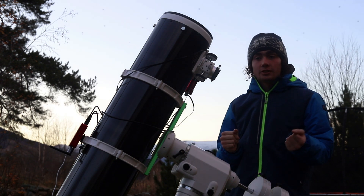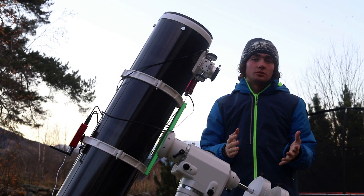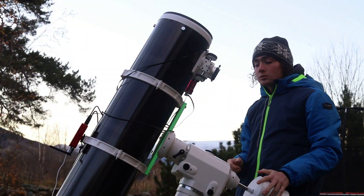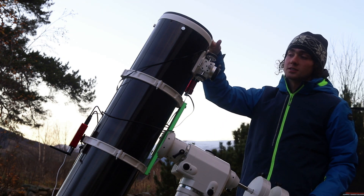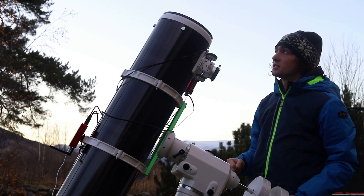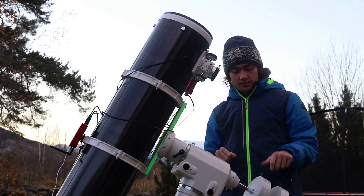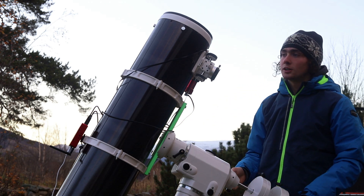Hello! As you can see, we have the big scope now. Last time I was hiking up in the mountains up there. The last couple of nights I've been imaging with this scope, plus the camera I'm filming with right now, on a reflection nebula known as the Iris Nebula, or C4 Caldwell Catalog Nebula.